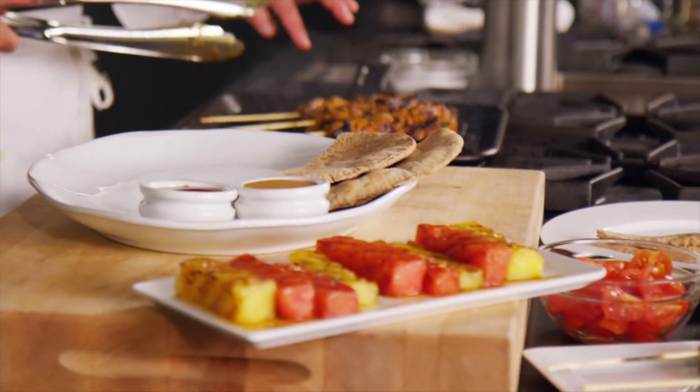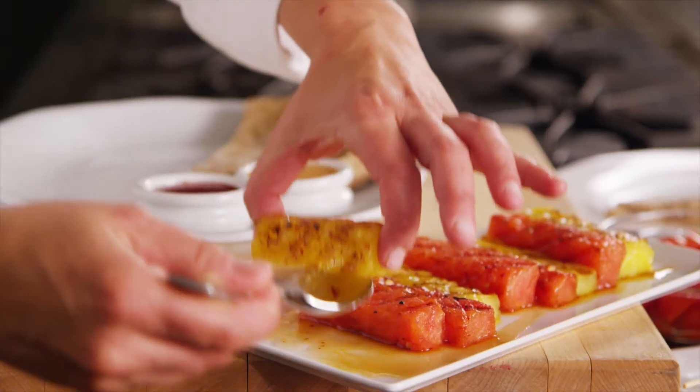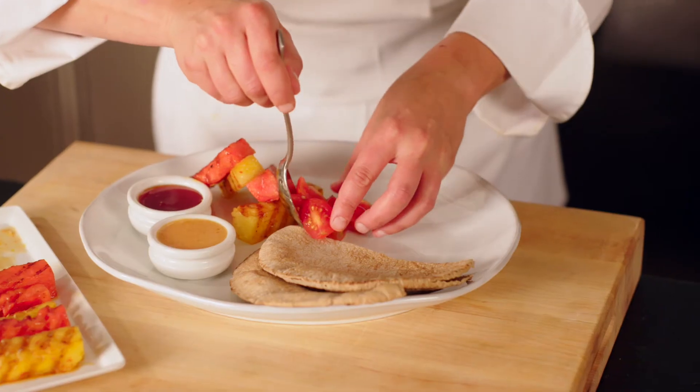Serve your chicken kebabs with warmed pita, the yogurt sauce, watermelon molasses, grilled watermelon pieces, tomatoes, and mint.